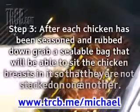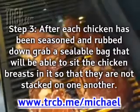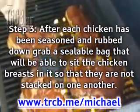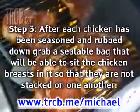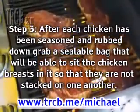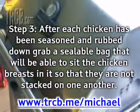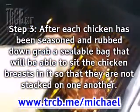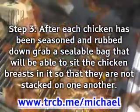Step 3: After each chicken has been seasoned and rubbed down, grab a sealable bag large enough to sit the chicken breasts in so they are not stacked on one another. You'll most likely need to use a few resealable bags to get them all in without sitting on top of each other. Then grab one beer per bag, or 2-3 shots of whiskey — you may need more or less depending on bag size. You want the chicken sitting in the whiskey or beer so it can soak it up. Your choice here will impact the taste of the final baked chicken recipe.